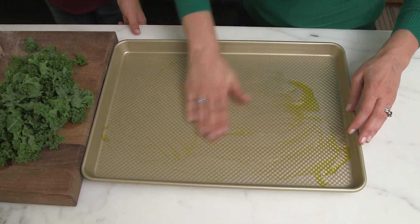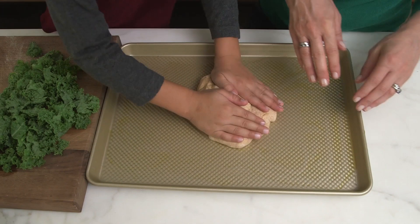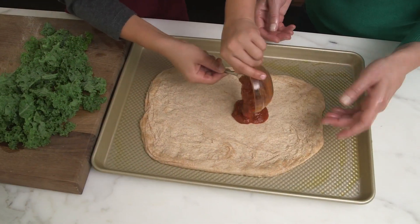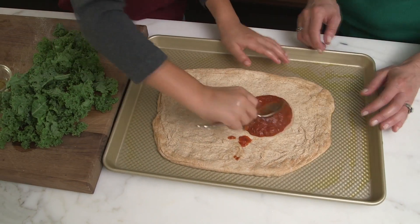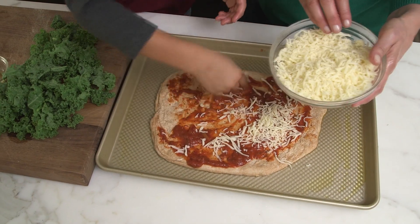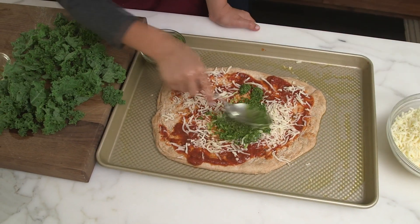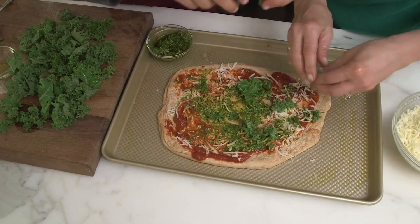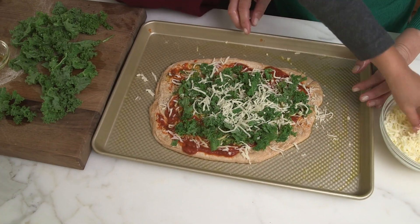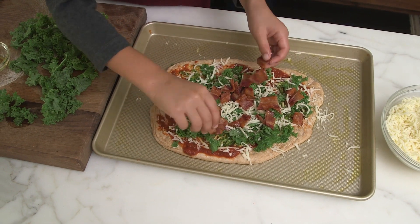DIY dinner. Pizza is our favorite DIY dinner and it's a great way to work in some new foods, because you can take your base pizza that we love — like cheese and tomato sauce — and add something new like kale and bacon or spinach and pineapple. Whatever you want to add. It's a great way to add new foods to a familiar favorite.